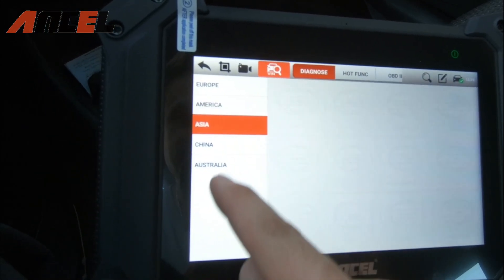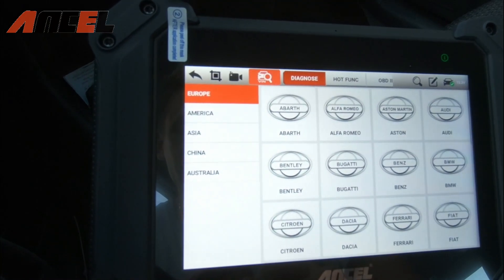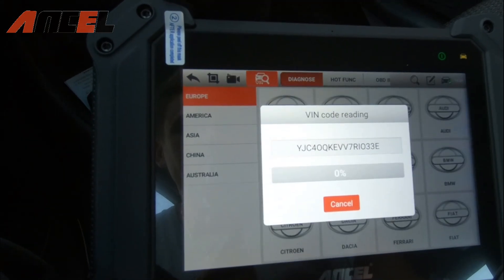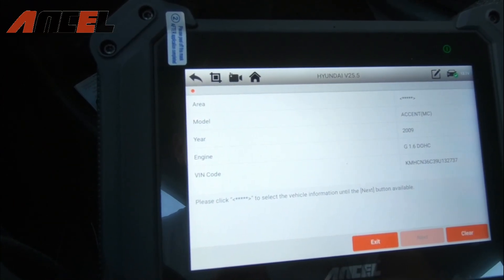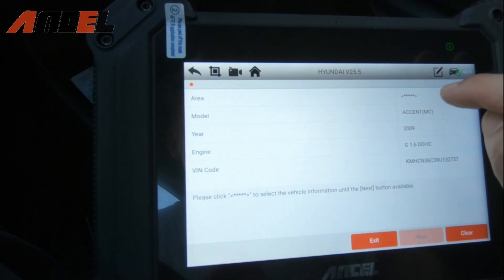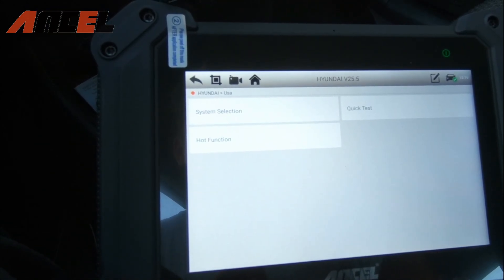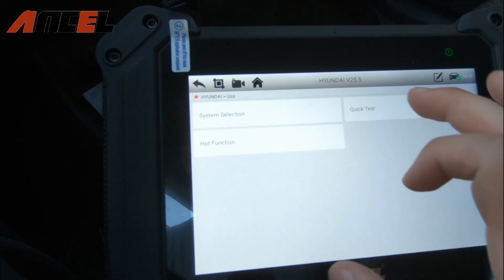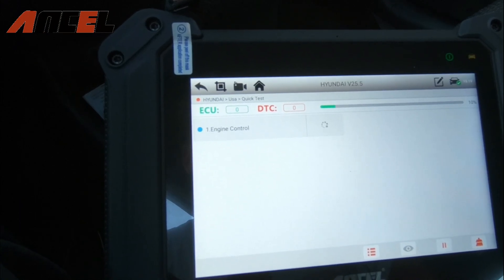You've got European, American, Asian, Chinese, and Australian vehicles — plenty of cars to choose from. This button lets you auto-detect the VIN number, so no need to do all the extra work when technology can do it for you. It identifies a 2009 Hyundai Accent, which is correct. We select USA and proceed to run a Quick Test, which tests all the circuits and areas of the vehicle.